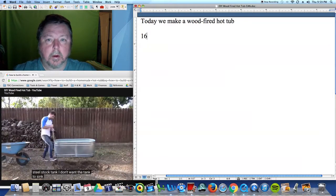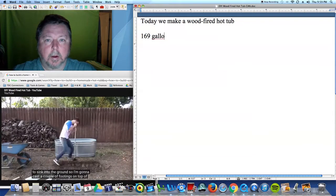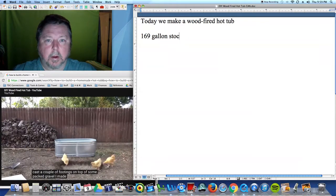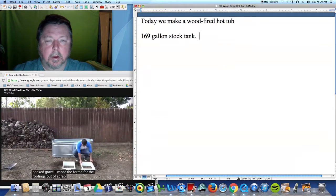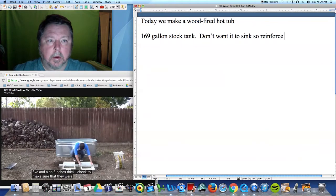I don't want the tank to sink into the ground, so I'm going to cast a couple of footings on top of some packed gravel. I made the forms for the footings out of scrap melamine, and I'm going to make two of them that are about five and a half inches thick. I checked to make sure that they were level.